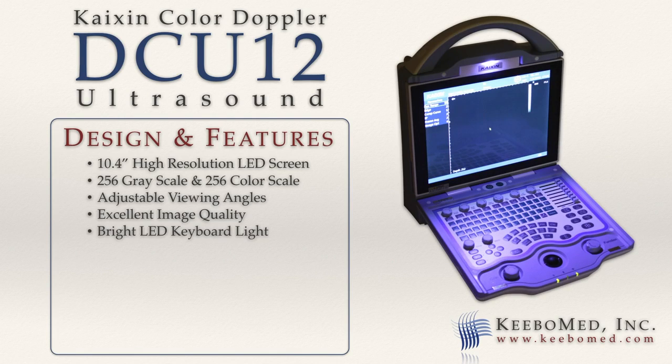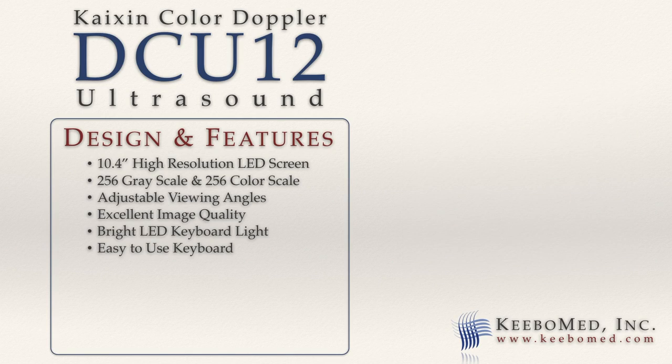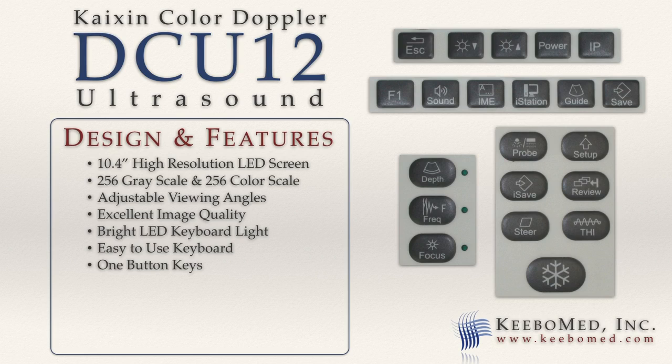A bright LED light allows for clear viewing of the keyboard in darker conditions. The keyboard is easy to use and includes multi-functional knobs for quick adjustments and many one-button keys including image storage, image review, and printing.